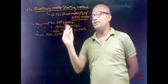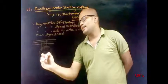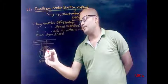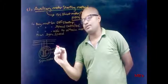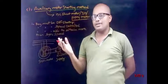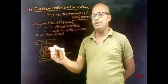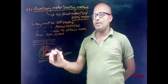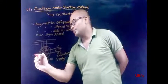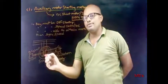Now let's discuss this method with a DC shunt motor. Let this be the supply lines to which our salient pole type synchronous motor is connected. Let this be the field winding, this be the external resistance, and this be the switch, and this be the DC excitation supply. The special arrangement here is using a DC shunt motor to bring the rotor speed to synchronous speed.